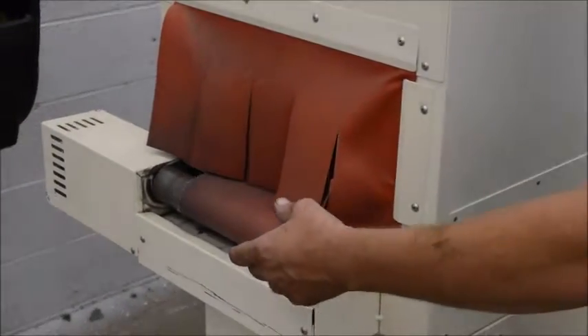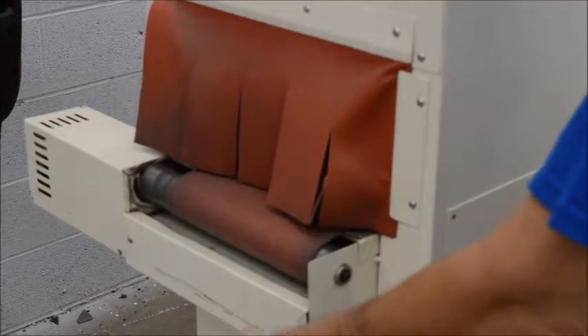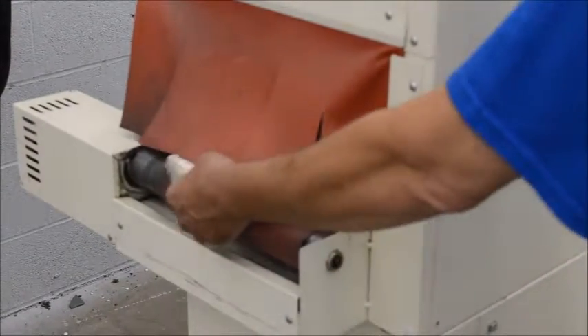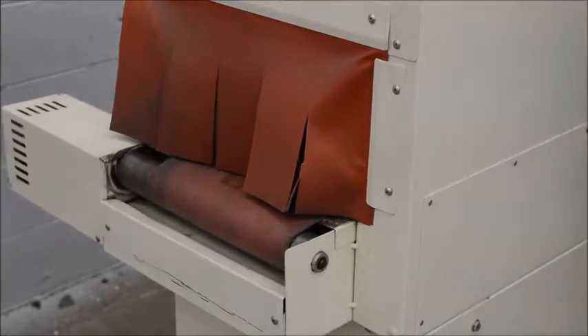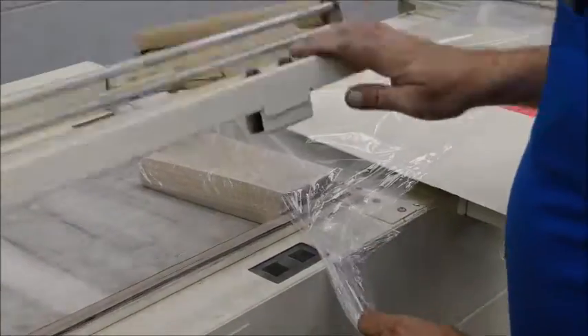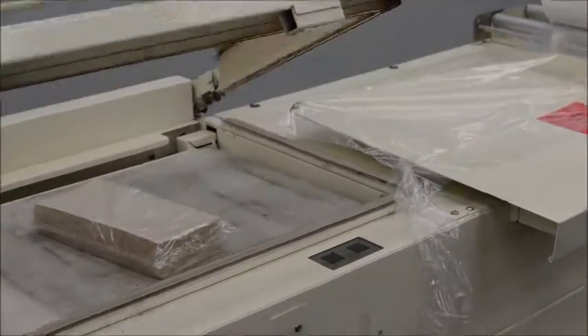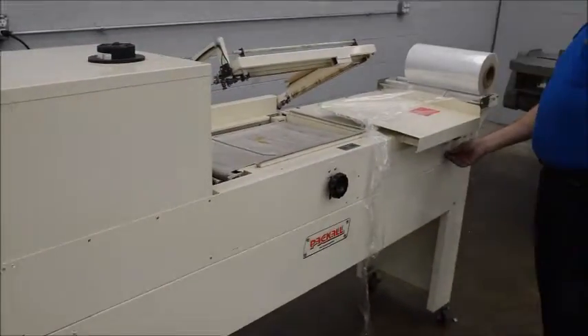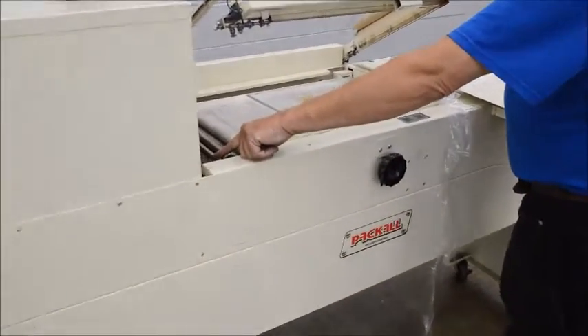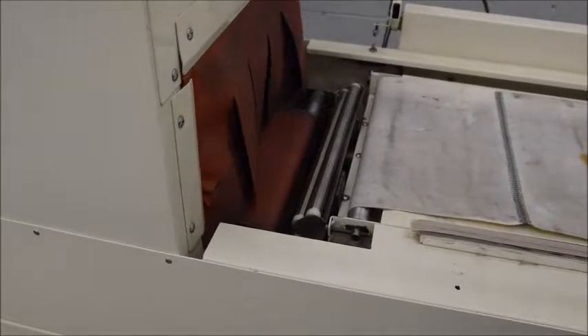I'll do it again. We have air speed running on that conveyor. Look at this conveyor — so we go really slow, really fast.